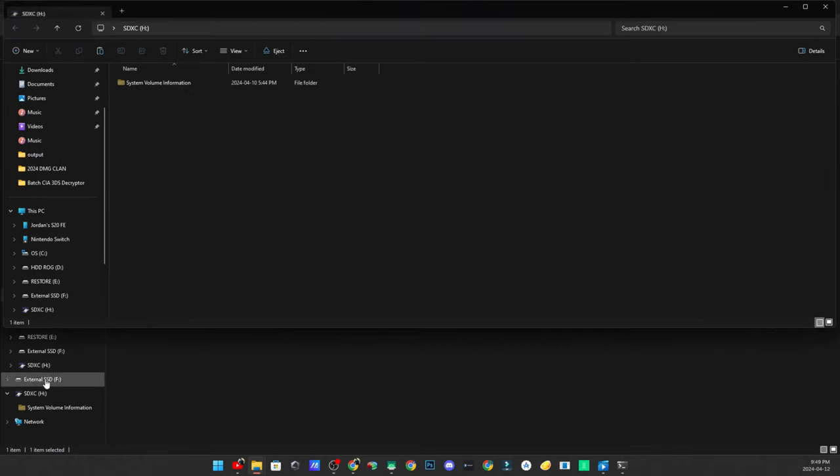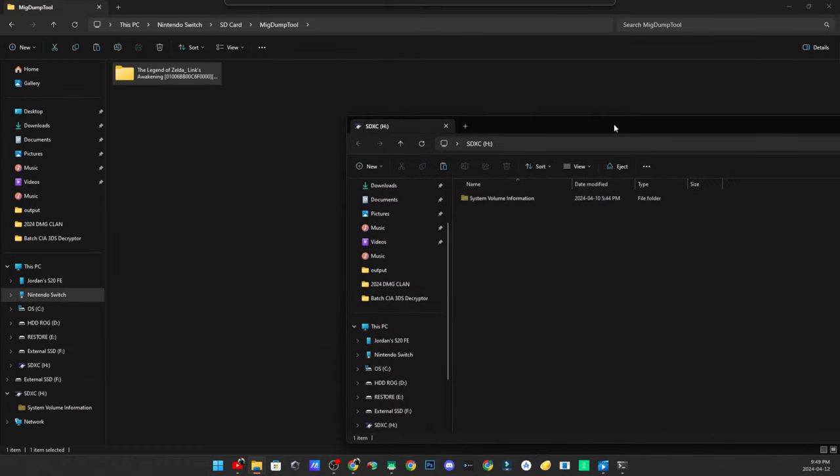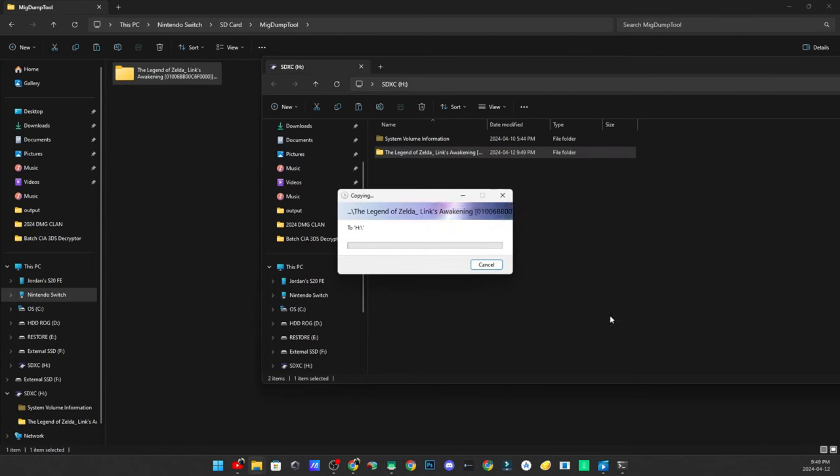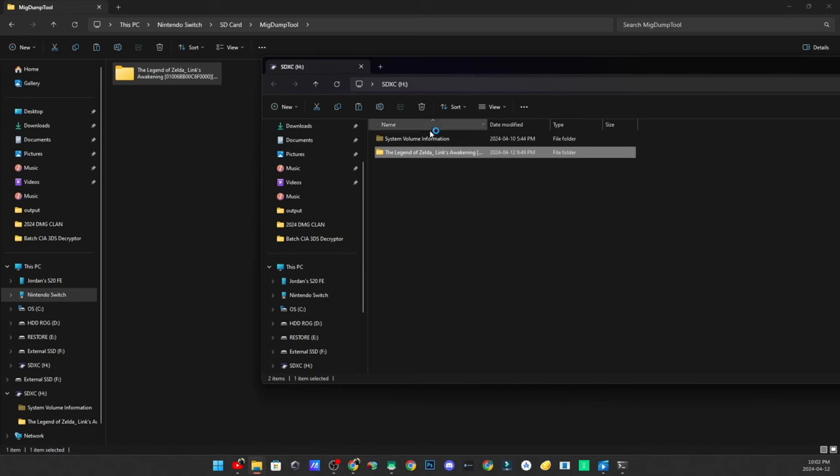Next, plug your microSD card that goes into your MIG Switch — make sure your MIG Switch is formatted to exFAT if you want to have games larger than four gigabytes. Grab that entire game folder, drag it to the root of your SD card, and wait for it to copy. It does take some time if you're copying directly from your Switch.